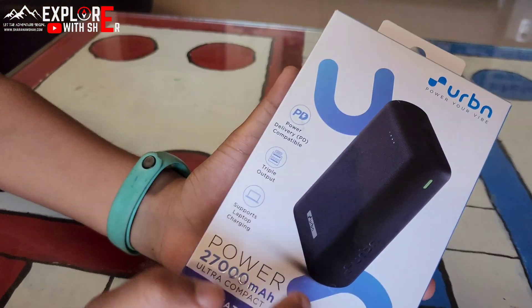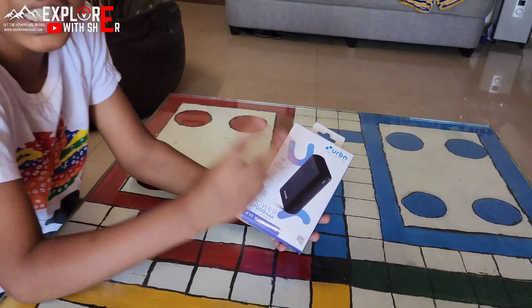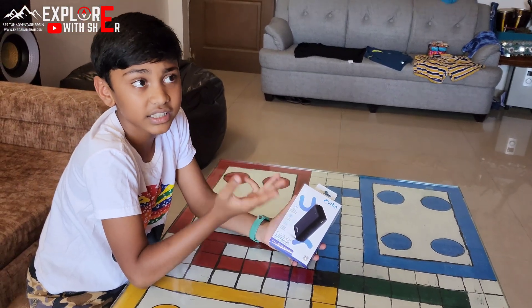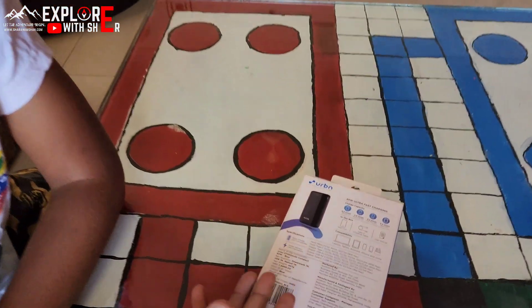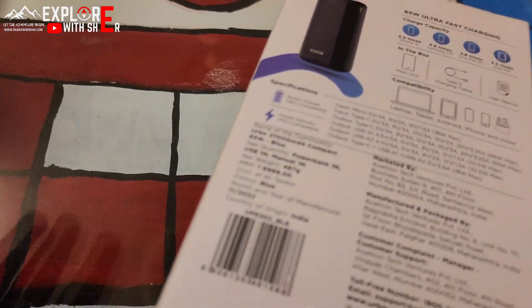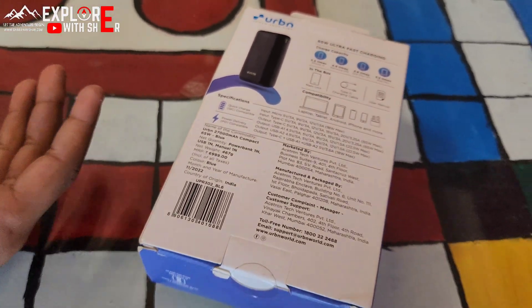This has triple output, so you can actually charge 3 devices, and the 3 devices can be phones or laptops. This product is actually 7000 rupees and we bought it from Amazon, so we got it for 4000.